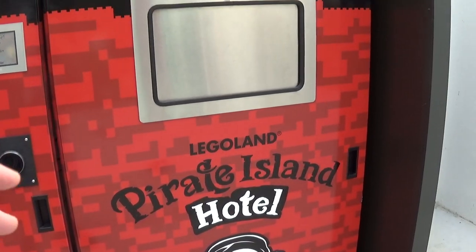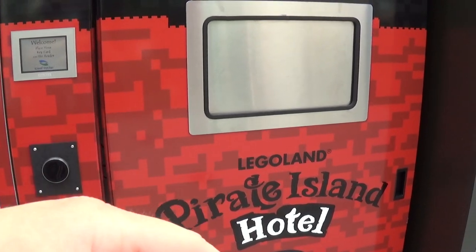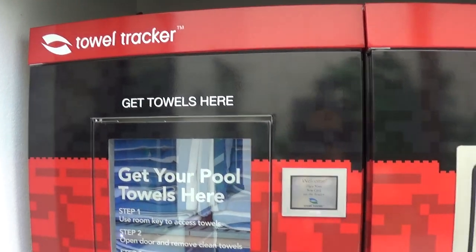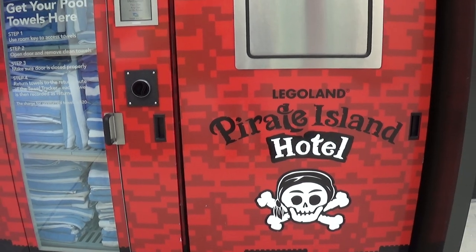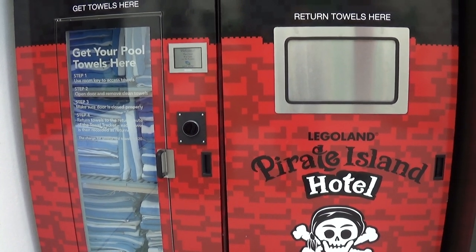This is definitely different from how they used to do it back in the day, where they just had a box and you'd take a towel. Now if you don't return it, it's probably charged automatically to your room. So that's how a towel tracker machine works.